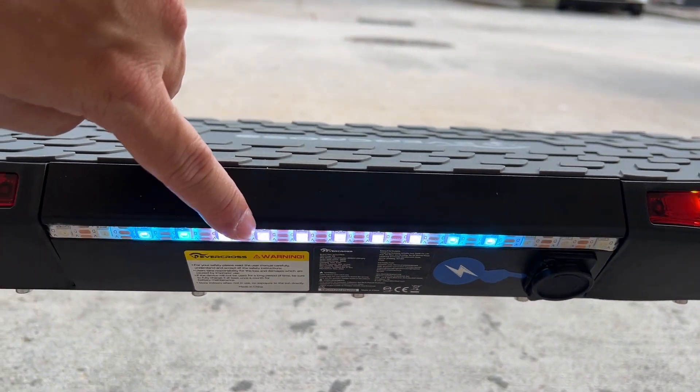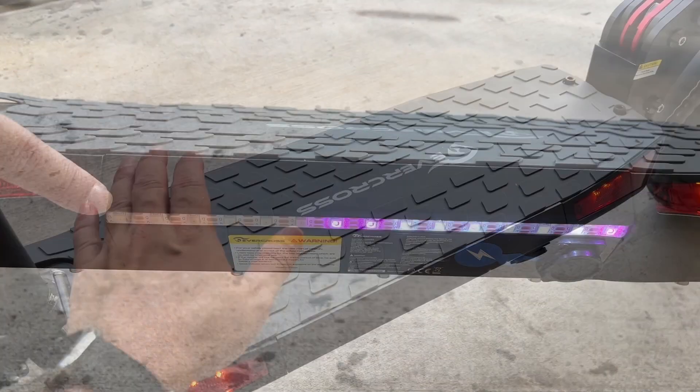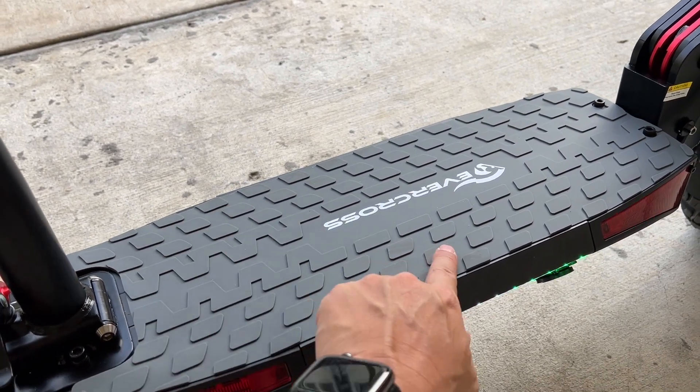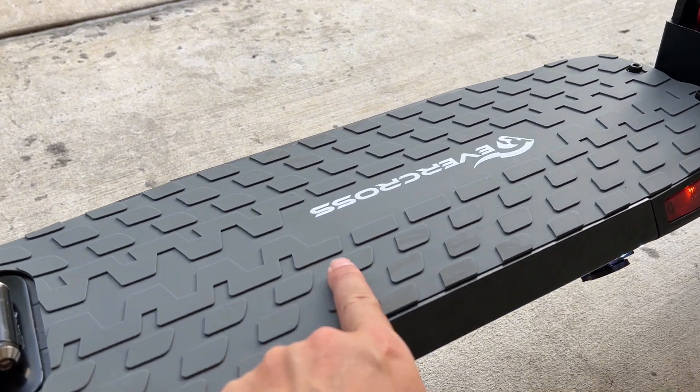It does have this nice LED strip here, which lights up the ground beautifully. You also get a nice wide deck — you can fit two of your feet on here nice and comfy. It's nice and padded with rubber that gives you a lot of grip.